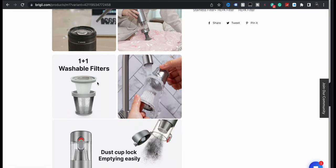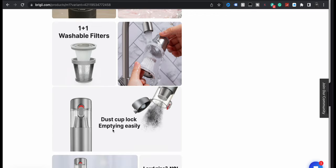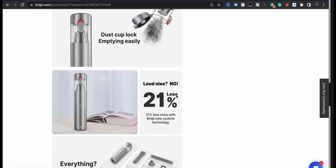Washable filters — I do like that, so you don't have to actually buy new filters. Dust cup lock. Empty easily.